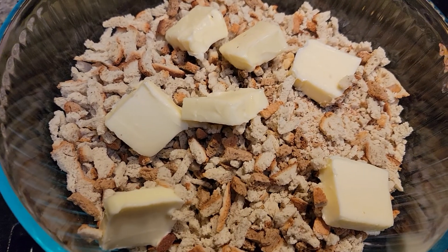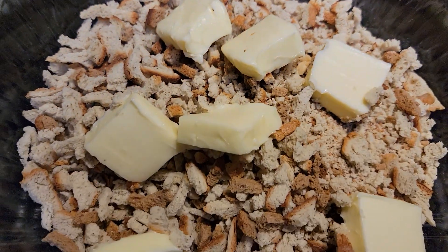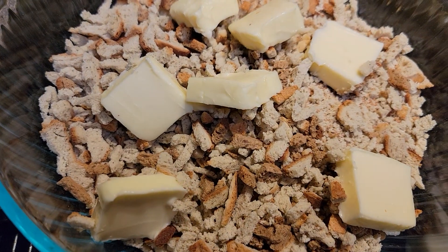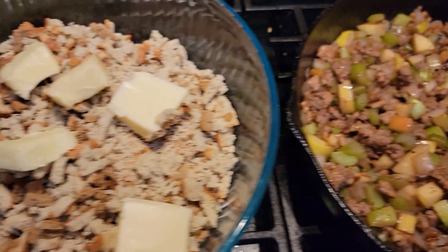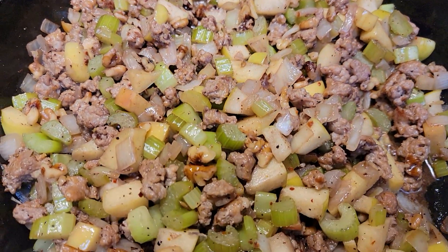So here I've got a stick and a half of butter, and I put this on the dry stuffing ingredients. I'm going to add all of this great mixture to it in just a second.